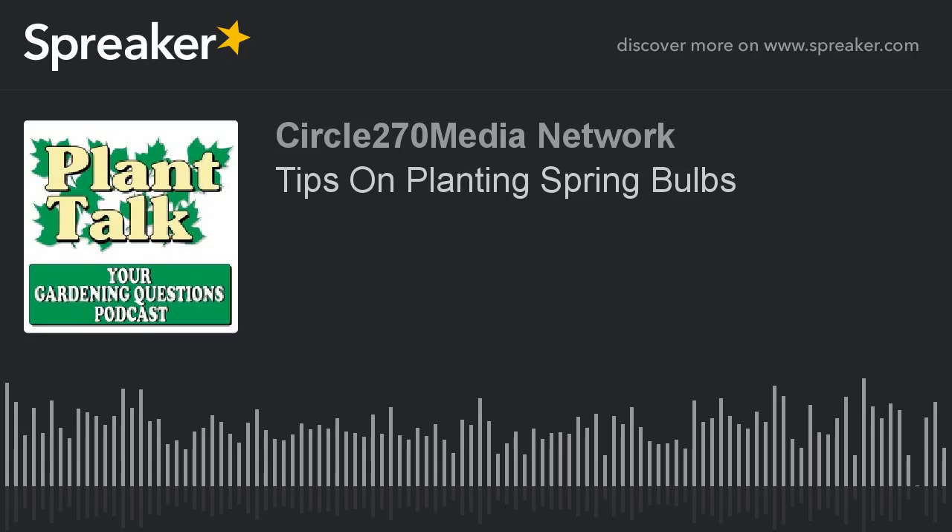Thanks again for listening to our podcast. Be sure to subscribe to our other podcasts as well — the Plant of the Week podcast and the Plant Talk Radio podcast, all on iTunes or your favorite podcast player. If you'd like to sponsor a daily podcast, contact us at fred@planttalkradio.com. To find out more about Fred Hauer and Plant Talk Radio, visit our website, planttalkradio.com. circle270media.com.